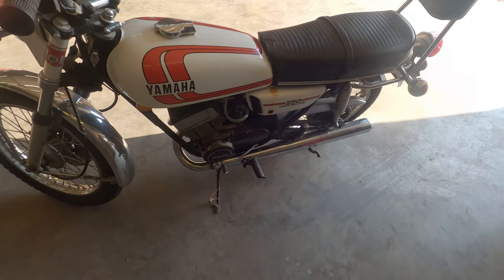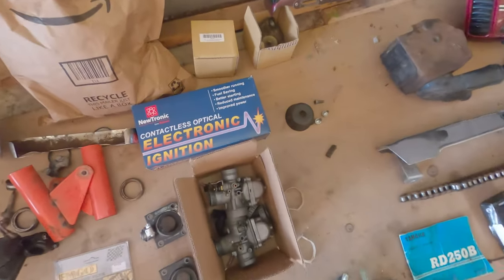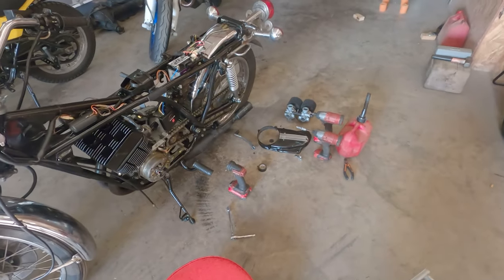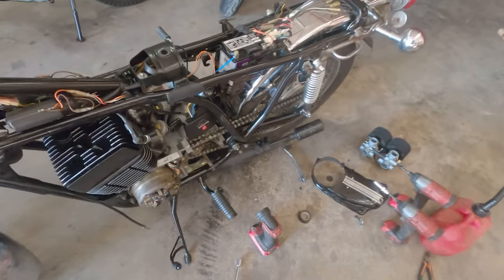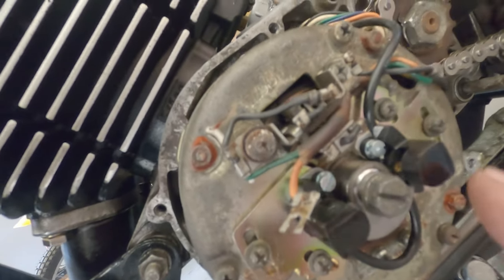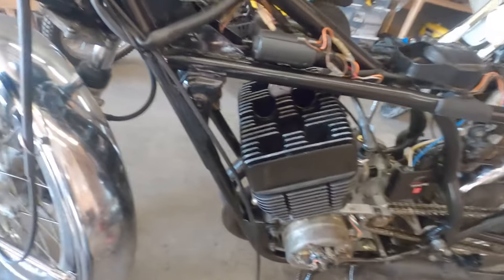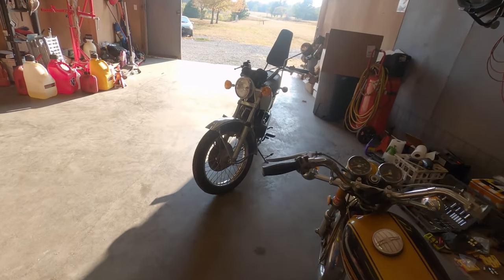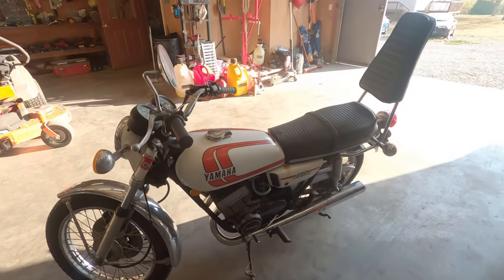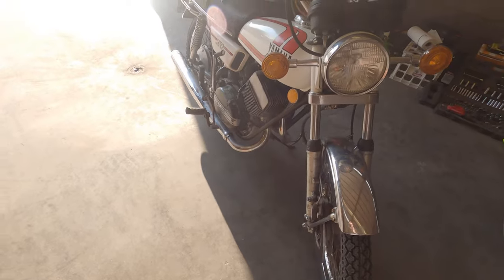We're going to swap out the points for the Newtronic electronic ignition system that I've been installing on the RD 350. I've got this one all set up in time now. Basically, we'll be replacing the cam and the points with these optical pickups. We will be swapping over that style system to the RD 250 as well, so there are fewer mechanical points of failure. We just want a nice reliable bike to ride, so that will definitely help with that goal.